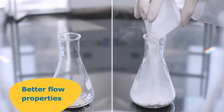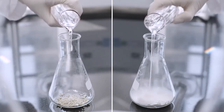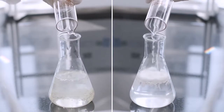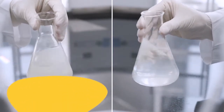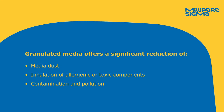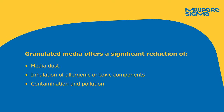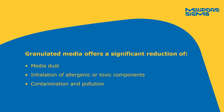It pours cleanly and does not stick to surfaces. It readily sinks to the bottom and dissolves rapidly and uniformly. Granulated media offers more than convenience and compliance to the highest industry standards — it leaves you less vulnerable.